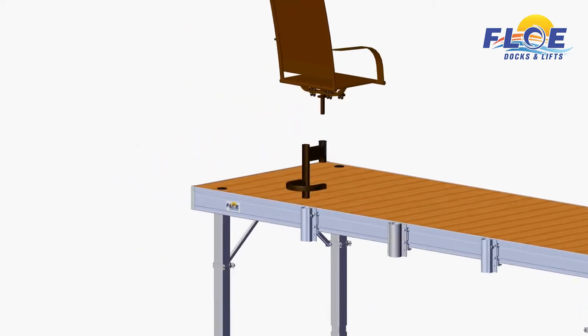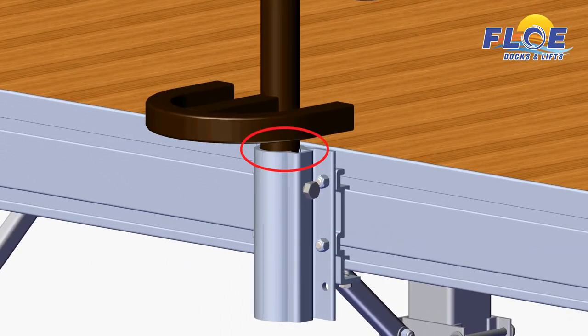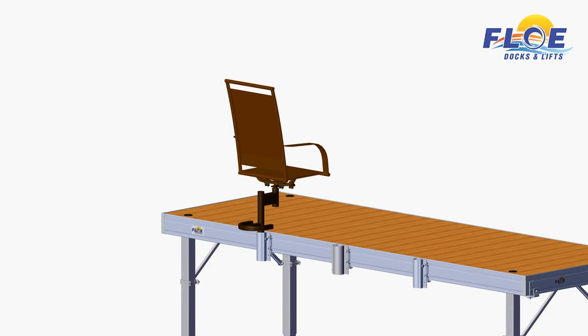Insert the pedestal into the chair pocket. Allow the pedestal to sit one quarter inch above the foot rest before tightening the set bolt. If you do not allow this clearance between the foot rest support and the pocket, your chair may not sit level. Torque the set bolt to 20 foot-pounds. Insert the stem of the chair into the pedestal, as shown.